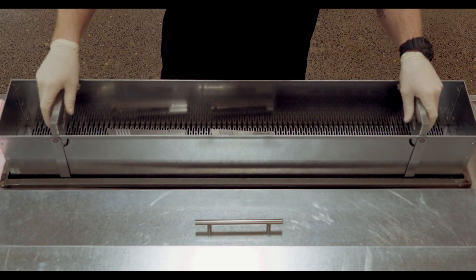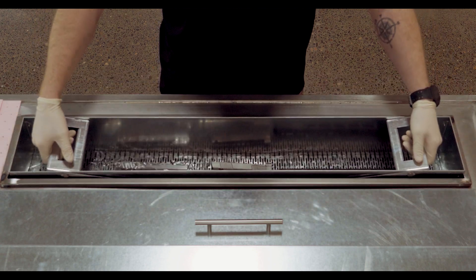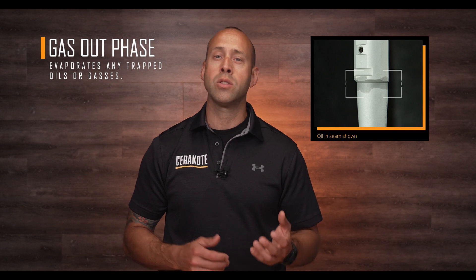When it comes to degreasing, it's very important that your parts are thoroughly degreased before application. Oils as well as other contaminants get trapped in tight areas and are released via heat through the gas-out phase or the curing phase. Failing to degrease your parts properly will compromise adhesion in those areas and could lead to problems in the finish, such as fisheyes, as well as the delamination of the coating.